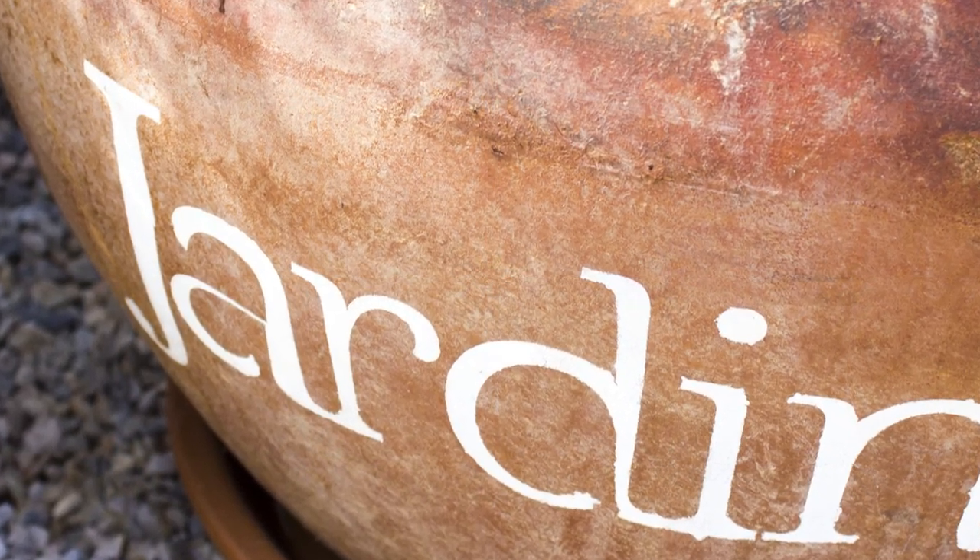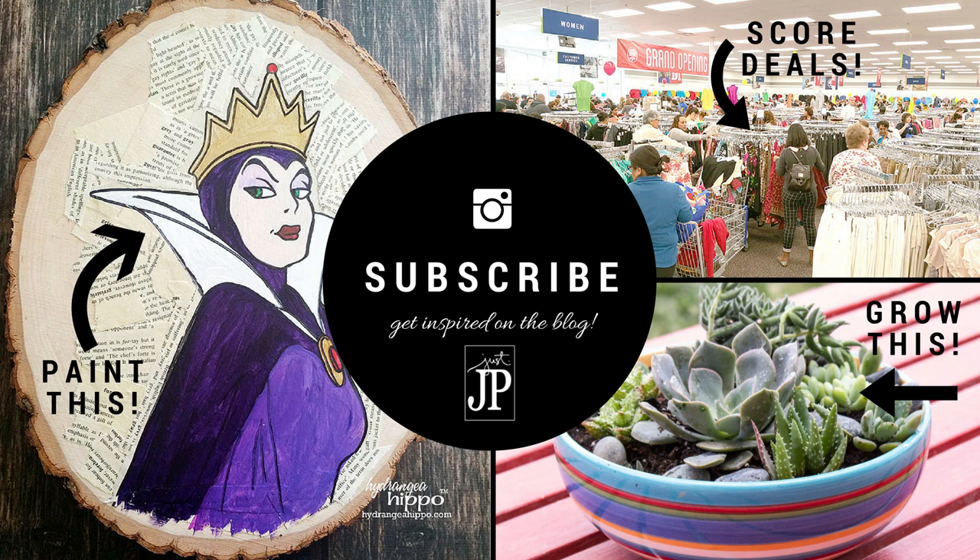I hope you enjoyed this tutorial. Please click the link in the info card to get over to the Sizzix blog to see more information about all the tools I used, leave a comment, and see all the other fun stuff Sizzix has to offer. Please hit that subscribe button, and over here on the back panel, if you click any of the highlighted boxes it will take you to different tutorials for all kinds of things we've done here at JustJP and Hydrangea Hippo. Thanks for tuning in.